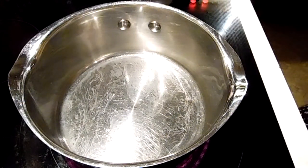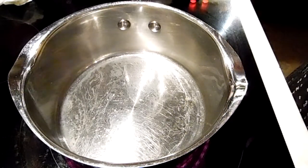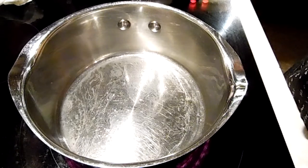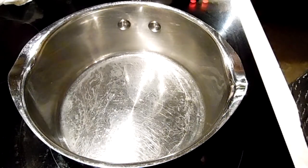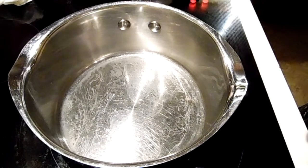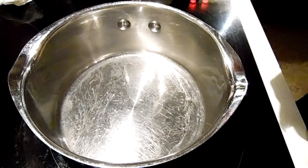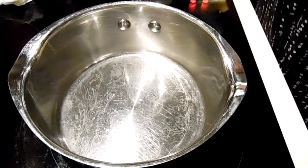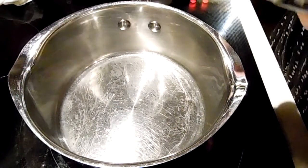Hello, everybody. I'm going to make SOS, shit on a shingle, chipped beef and gravy. This is a favorite of mine because it's something I used to have with my dad. It's one of the few memories I have. My real dad was Navy and that's where I had this stuff.